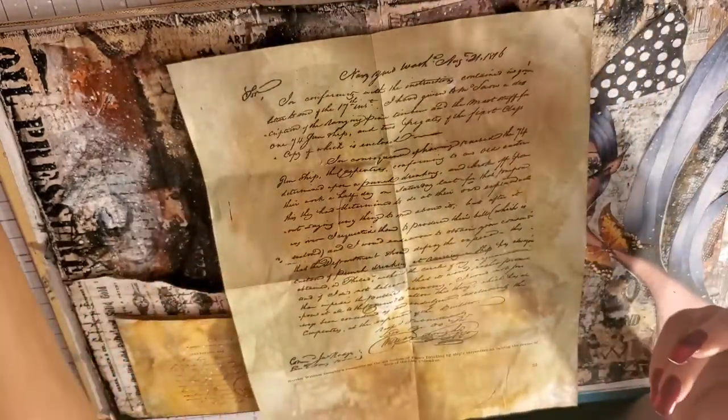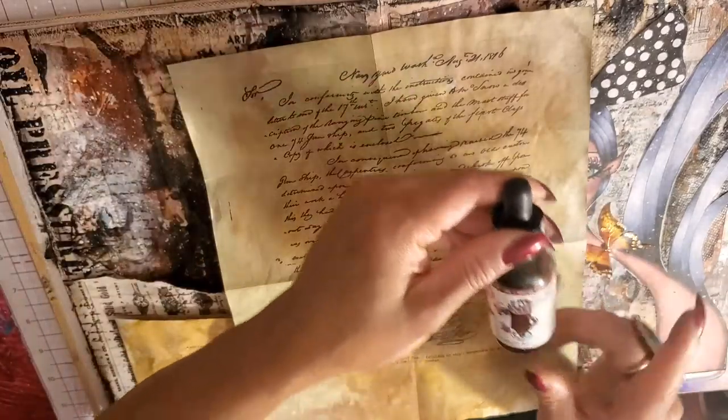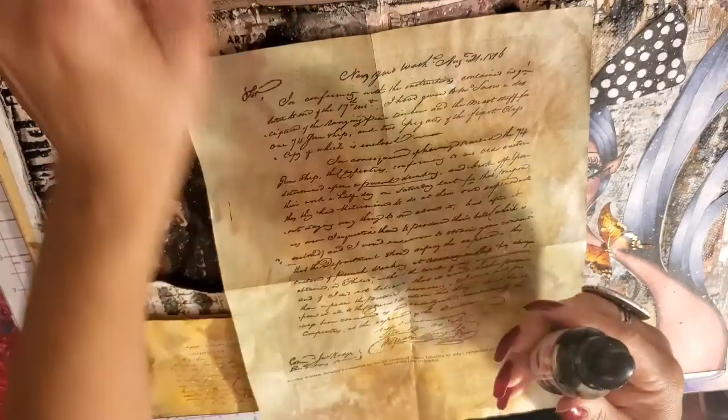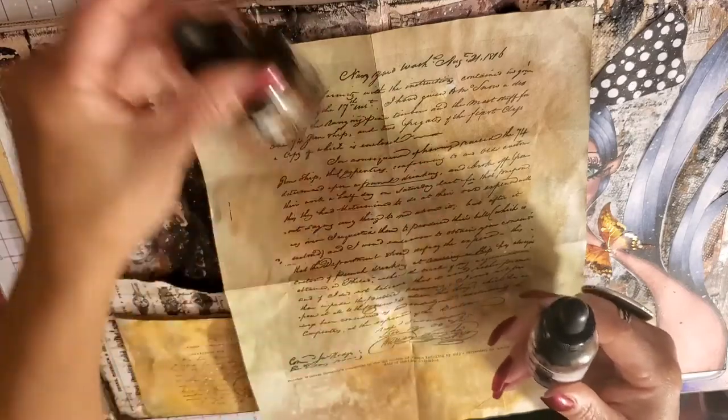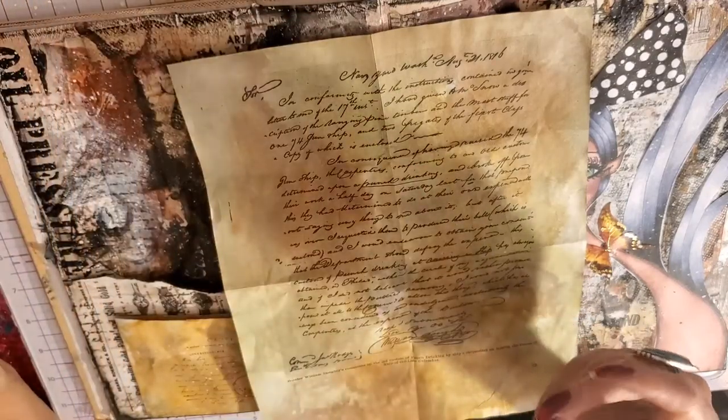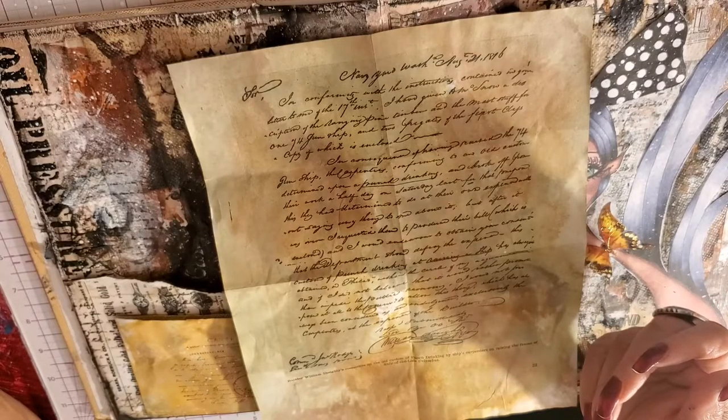You can also use whatever inks you have — like Jane Davenport inks or Dylusions inks. You can probably also do it with watered-down acrylic paint. Just make sure you choose rusty colors — grays, browns, rust colors — so it has that aged, rusty look.